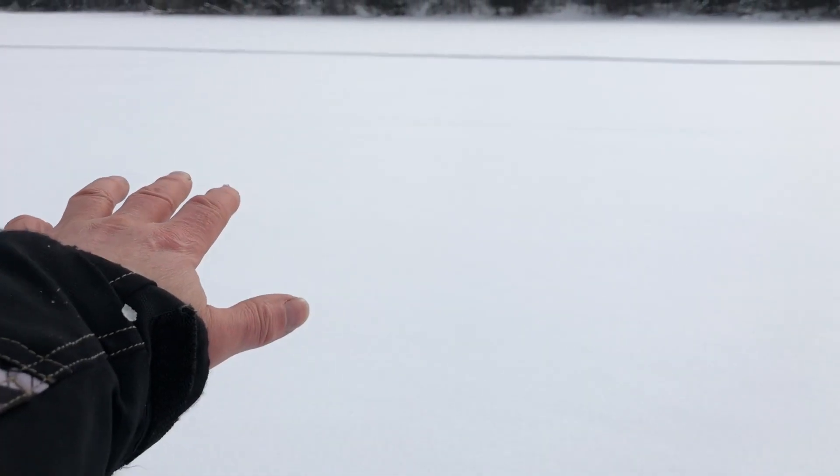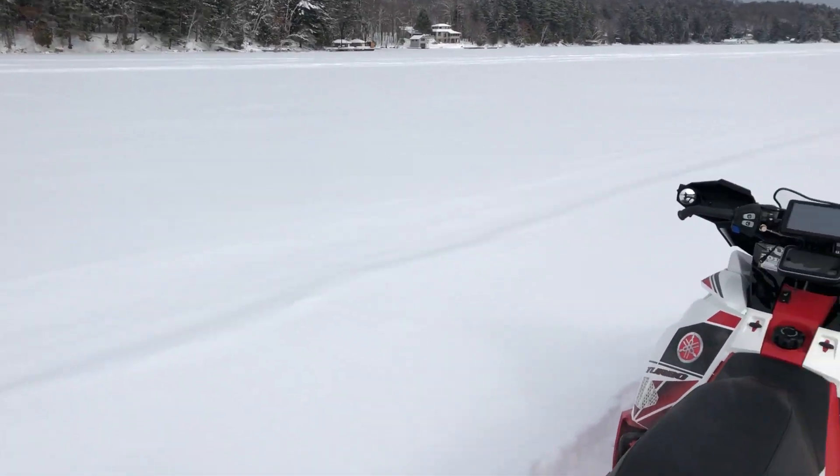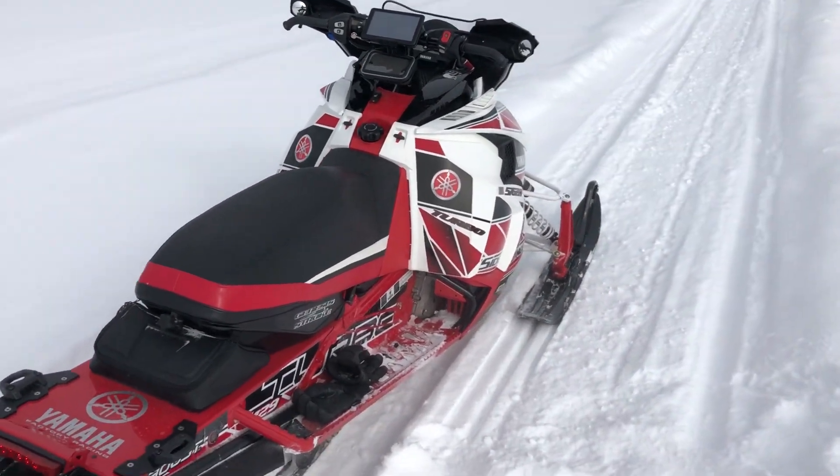It's pretty deep out here — there's about a foot and a half of snow out in the powder, so I think I'm pretty good as far as not having that freeze up.